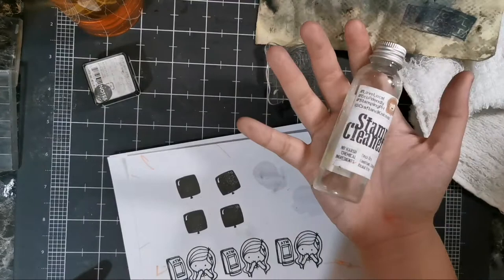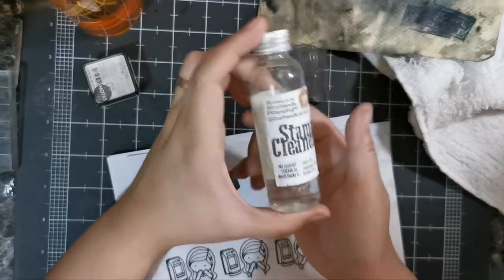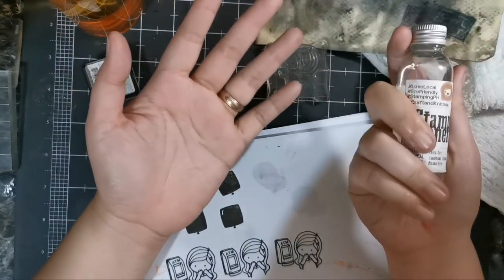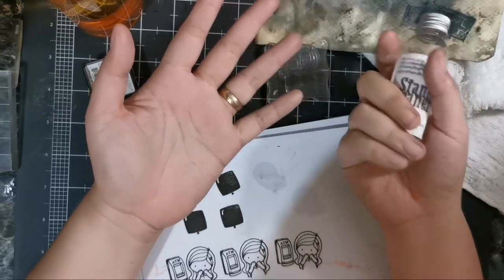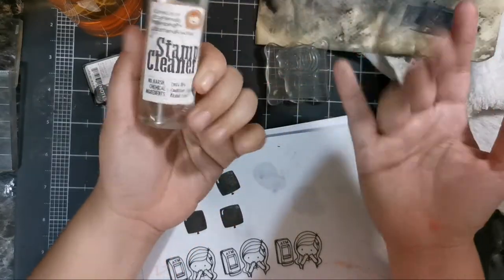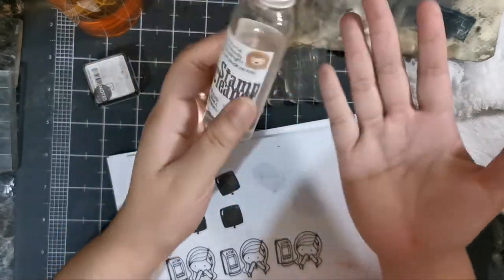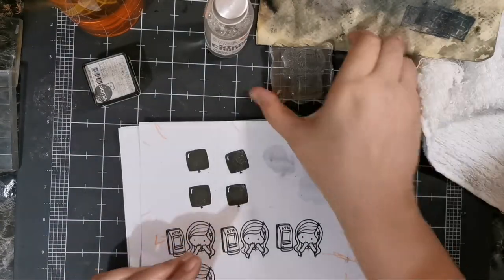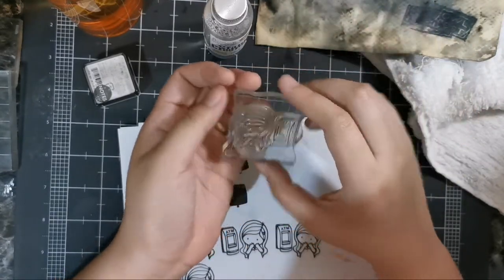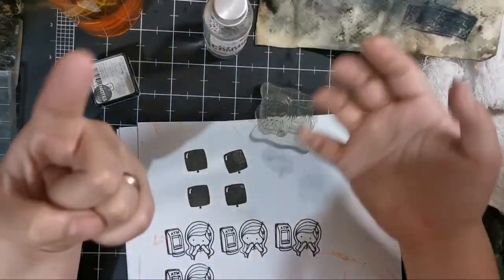This particular stamp cleaner is one I actually make and used to sell. I don't actively sell anymore, but I still have a few in stock. You can also buy from Craft Pretty PH — she's on Shopee, Facebook, and Instagram and carries my stamp cleaners on consignment. Now let's move on to deep cleaning — for when you have residue on your stamp you just can't remove. You'll need an old toothbrush and dishwashing liquid.